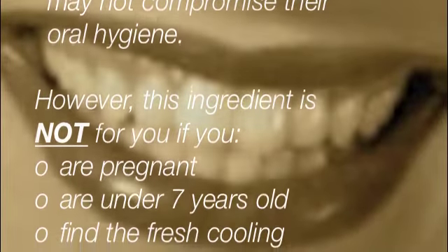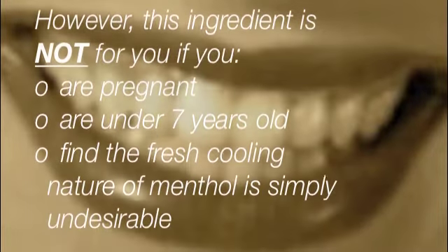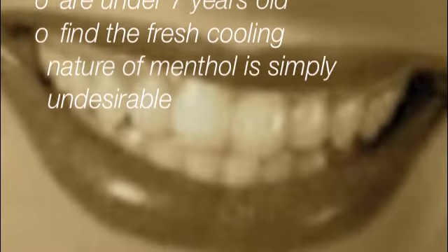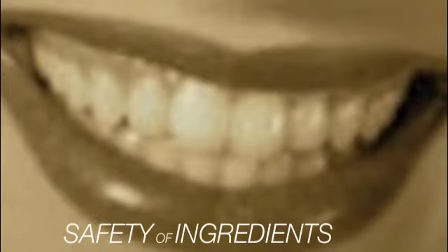In cases where peppermint oil is not an option for you — that is, if you are pregnant, under seven years old, or if you find the fresh cooling nature of menthol simply undesirable for whatever reason — you can omit it entirely.